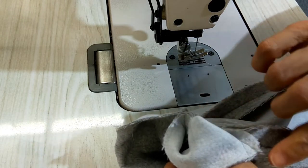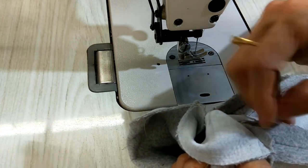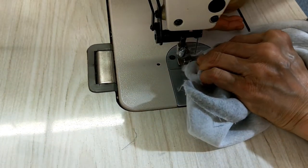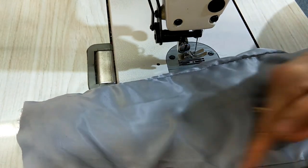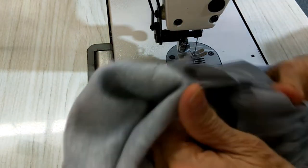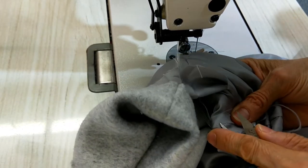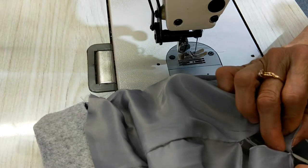Don't sew the end here because you have to put the lining together with this piece, so don't make it too close — just do it at the middle. Now it's stuck together a little bit. You need to find the opening here; if this one doesn't have an opening you have to open it yourself, so open it about 10 centimeters — that's enough.